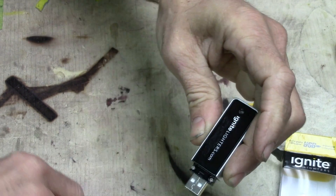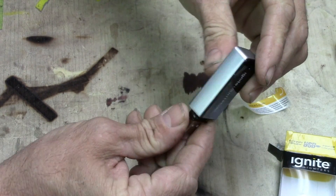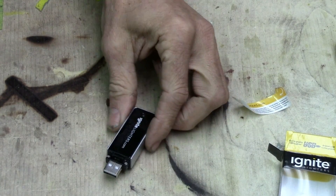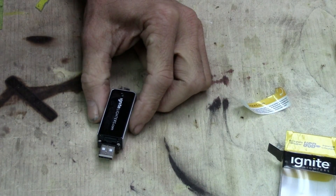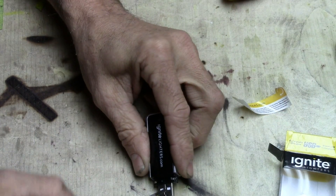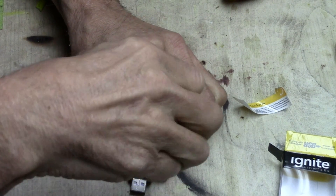There's two screws right here, two Phillips screws. I don't see anything else anywhere, so let's just pull those out and see what we get for starters. Let's find the right size Phillips here and get those screws out.